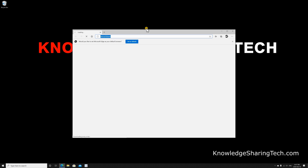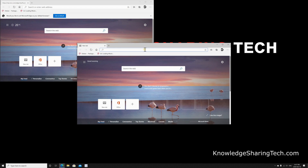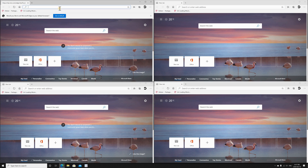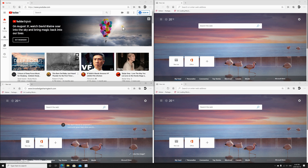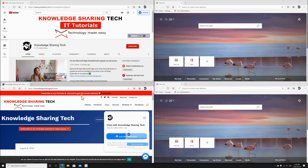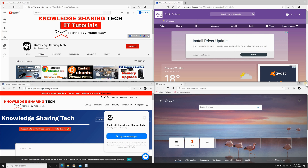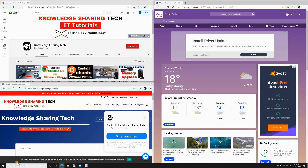Now I'm going to show you how big the screen is. I'm opening four Edge windows and as you can see, you can comfortably work with four windows open — information displays comfortably in all the windows you have open on your screen.